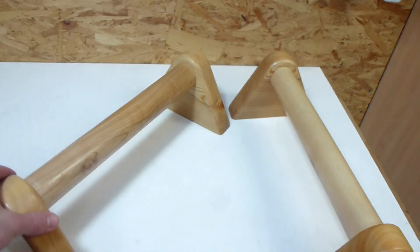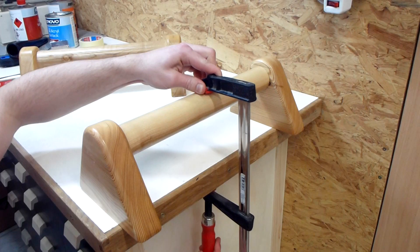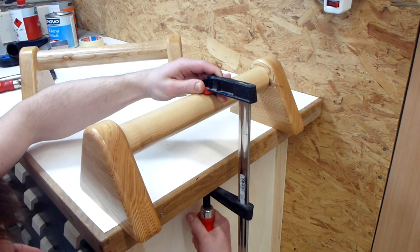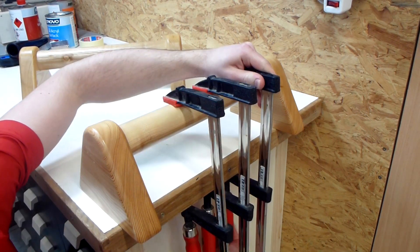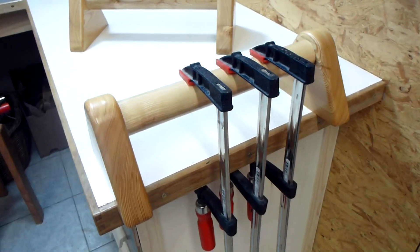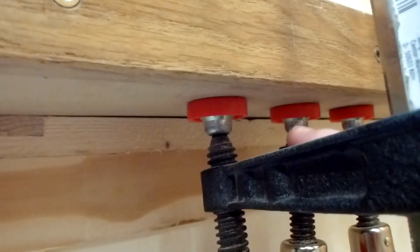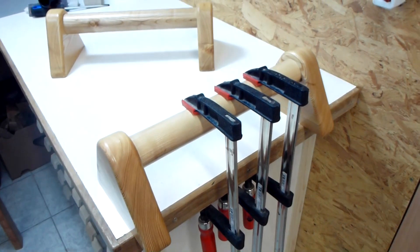So they are finished and ready to use. You may wonder how strong are these? Let's find out. I think my workbench will break first. You can already see that a gap is developing because the workbench starts to bow. So this is strong enough.